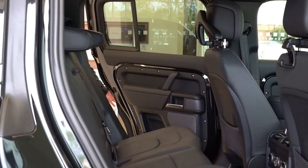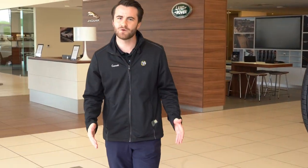Once again, my name is Garrett. Come see us here at Checkered Flag Jaguar Land Rover Virginia Beach with any questions or if you want to take it for a test drive. See you soon.